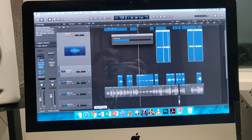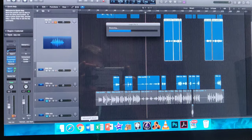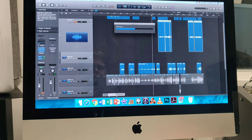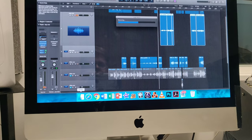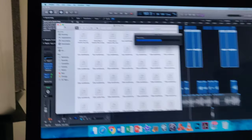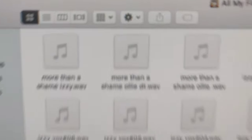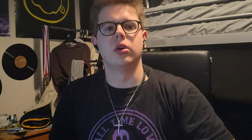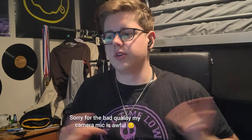Now we've finished recording — we've done everything that we needed to do pretty much. I'm just bouncing a rough demo of this. I've already exported Oli's vocals. I'm going to send them to myself on OneDrive so I can access them from home and then mix it.